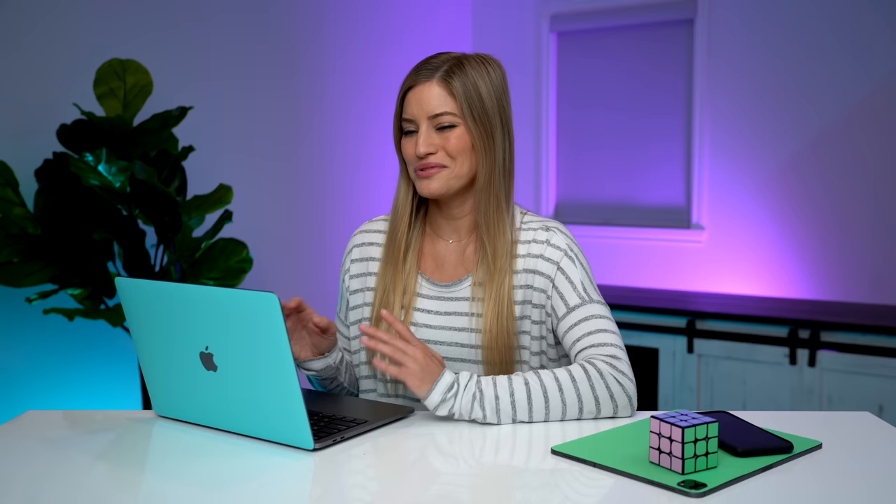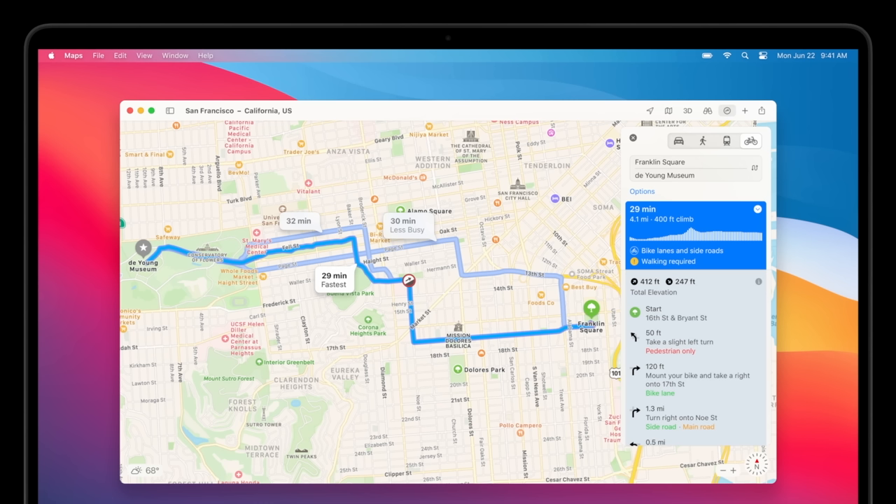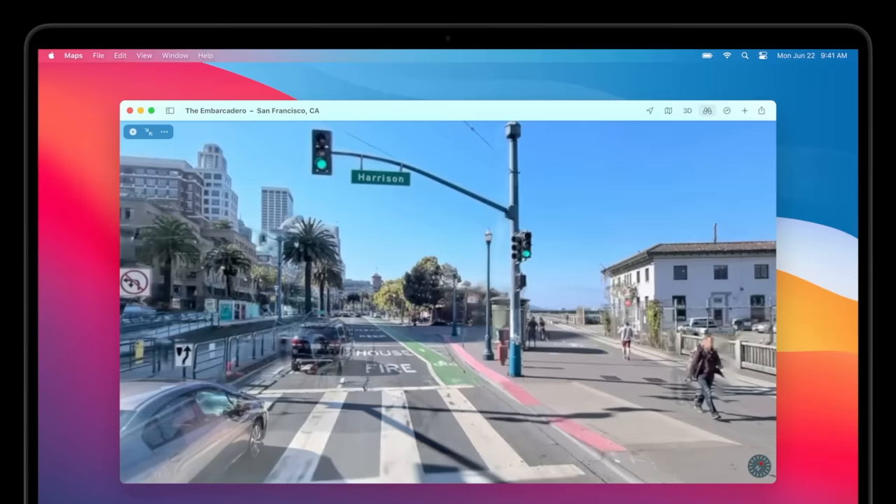They did a huge update to Maps, bringing a lot of features from iOS over to the desktop version. They have these really cool things called Guides, curated by brands and trusted people to give you the best places to shop, eat, or visit — great for when we can travel again. If you're a cyclist, this will now give you cycling directions with elevation, and options to avoid busy roads or stairs. You can send those routes right to your phone. If you have an electric vehicle, you can use the new Maps to get guided directions and route you to charging stations.